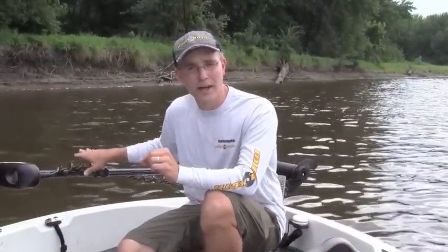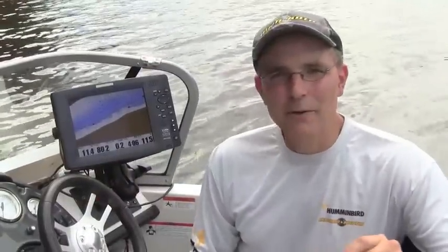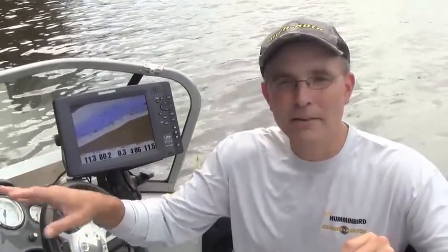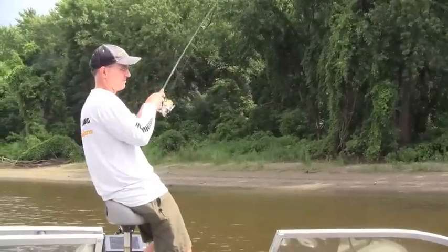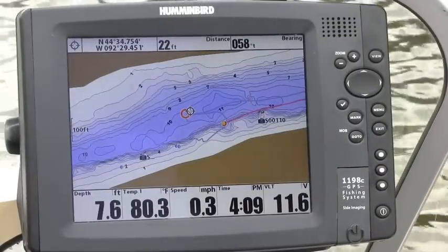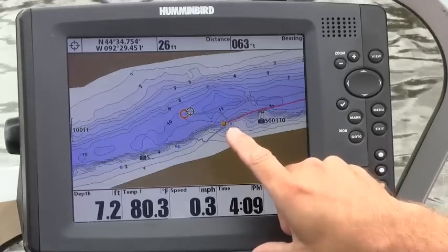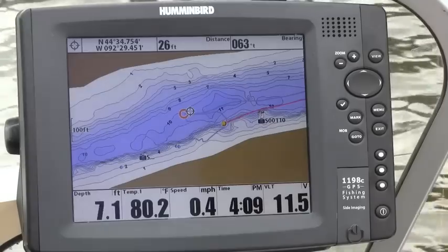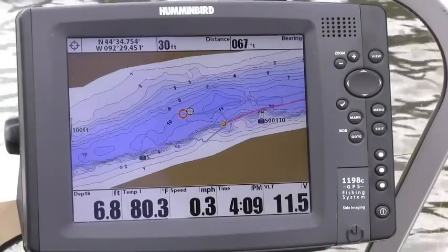Now to follow that recorded iTrack, I need to deploy my Tarova with iPilot Link up here in the bow. With the iTrack recorded and the Tarova deployed, I'm going to tell iPilot Link to go back and follow iTrack number one so I can spend my time fishing the bank. You can see my current position — the orange circle — and the end of the recorded iTrack is that yellow dot. I'd like iPilot to bring me back to the end of that recorded track and then follow it back to the beginning.